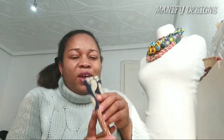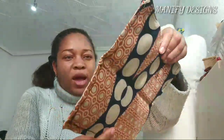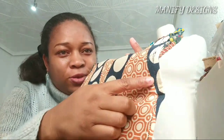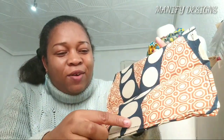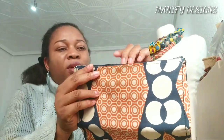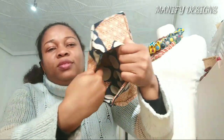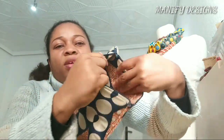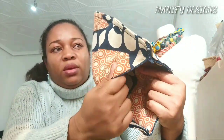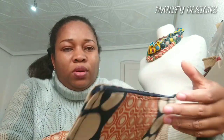Let's move to the next sewing project. Look at this — this is my first clutch bag. As you can see, the stitching is not too straight, but I was so excited when I made this. Let me open the inside for you guys to see — it's fully lined. There is cardboard inside to make it stiff. You can add a zip too, and it is foldable.